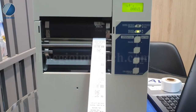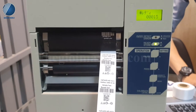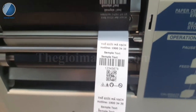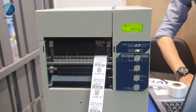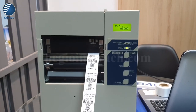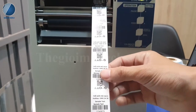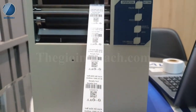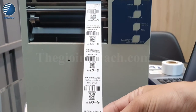Em sẽ tiến hành demo tốc độ in nhanh hơn để mọi người có thể trải nghiệm tốt nhất. Hiện tại trên thị trường có rất nhiều loại máy có thể sử dụng để in nhãn vải, nhưng mọi người nên chọn dùng chiếc máy phù hợp để có thể in được bền và lâu dài hơn. Mọi người thấy là tốc độ in rất là tốt, nét chữ vẫn rất là chắc nét và rất là đẹp.